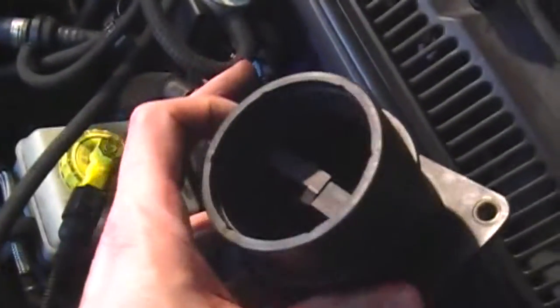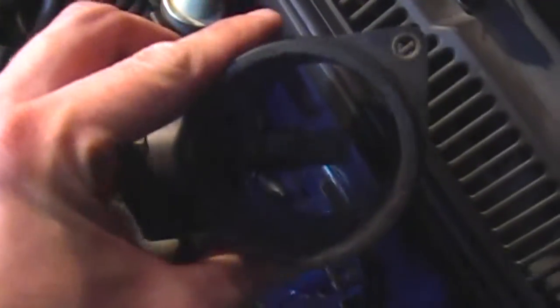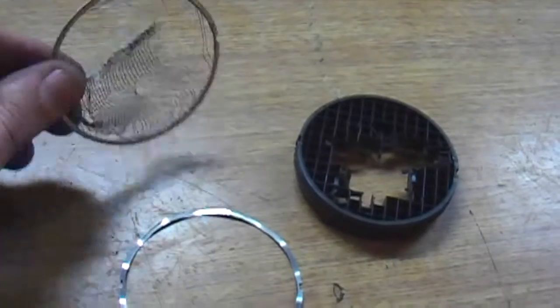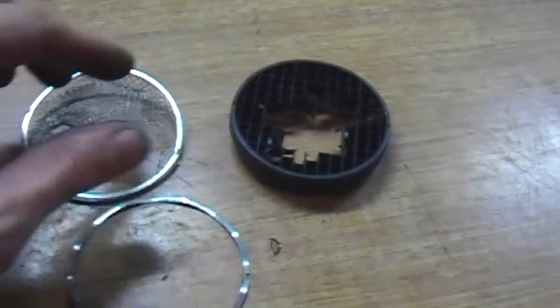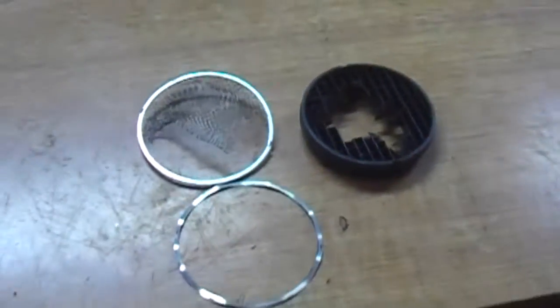Whenever I was looking on these forums, they kept talking about this thing called a snow screen when it came to the topic of installing an intake, and it was in right here. That was a pain to get out. A lot of people just take them out — some people leave them in, but I chose to take mine out. As far as the screen, I didn't see any bugs or debris trapped in it, so it didn't look like it was serving much of a purpose. Here are the pieces — I had to mess it up a little bit, but this is what it looks like. A little screen, nothing trapped in it. It's like a little honeycomb. Just want to tell you guys about that.